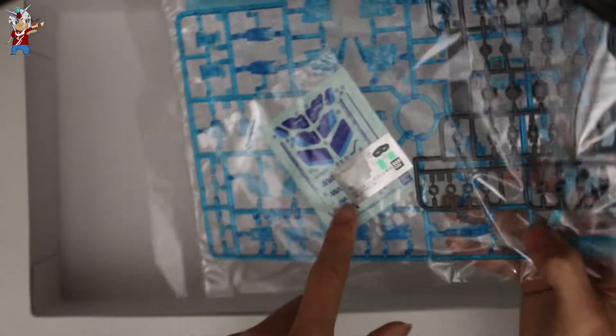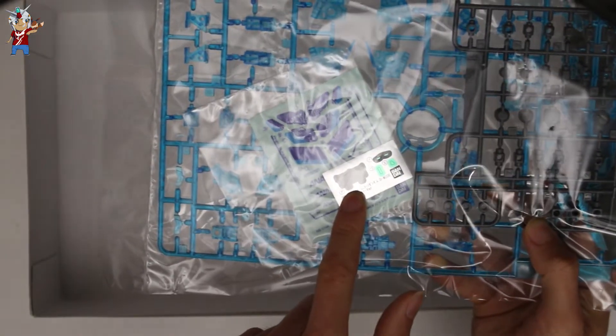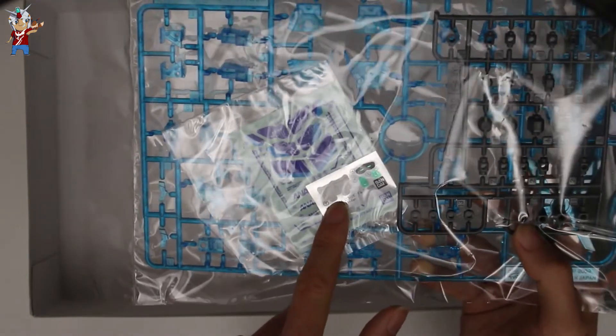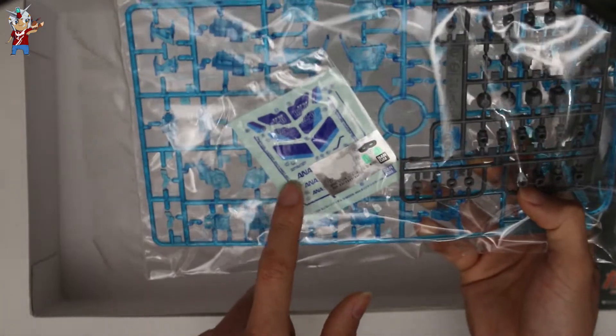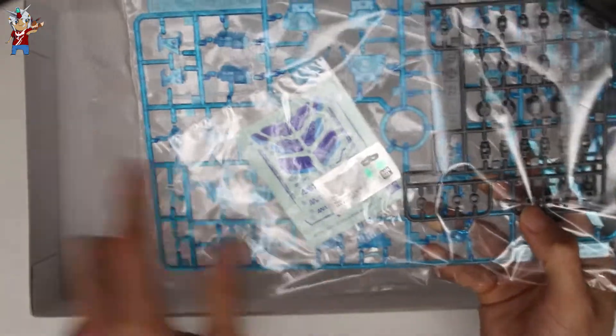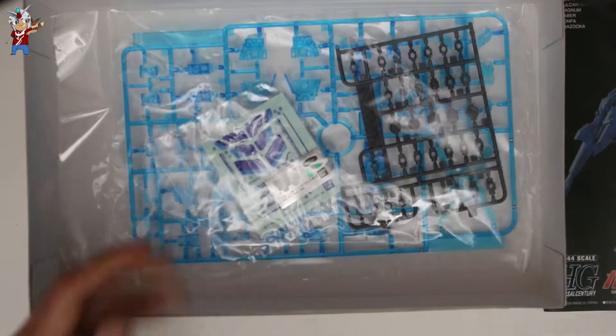Finally we have the poly caps as well as a clear cycle frame in a nice sky clear blue. Included in this package is a little sticker sheet, which is standard for the Unicorn Gundam, as well as the ANA decals. These actually look really really nice even though they're sticker decals — I can't wait to build this bad boy.